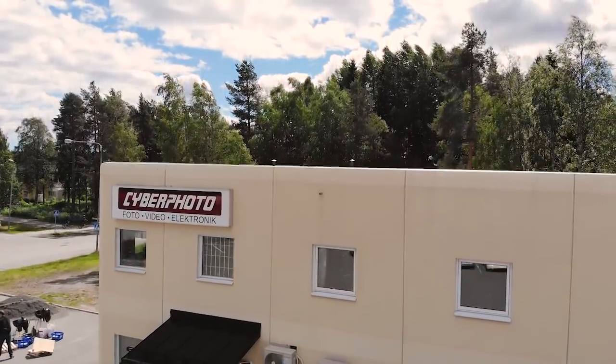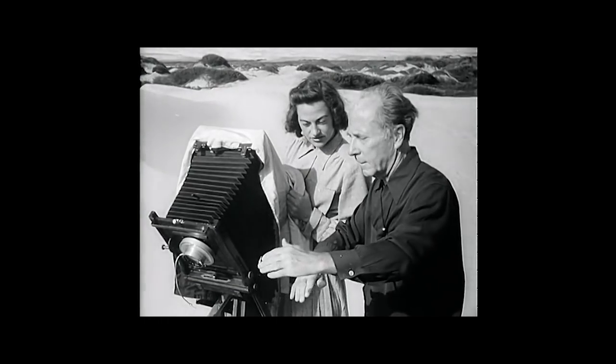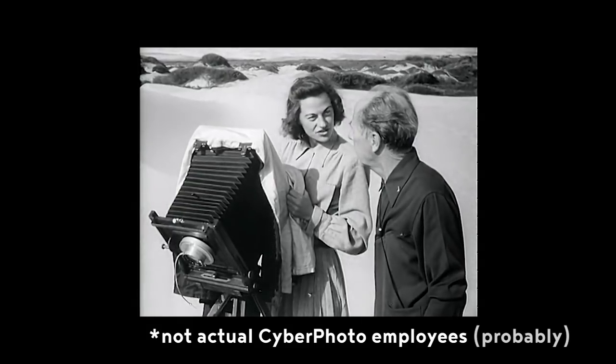They're a company I have no second thoughts about supporting, and if you're in Sweden and you need to order photographic gear or other related material, they are the people to turn to. They're knowledgeable in the trade and amazing to deal with, and I am overjoyed in being able to partner with them in the making of this video.